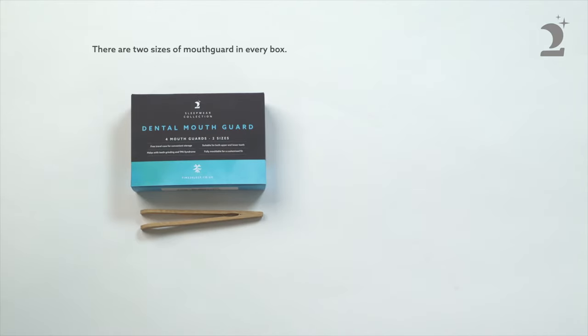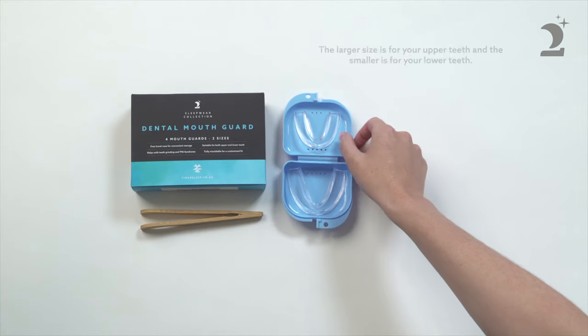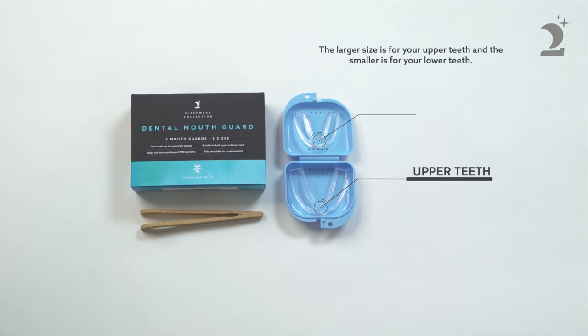There are two sizes of mouthguard in every box. The larger size is for your upper teeth and the smaller is for your lower teeth. Please note that the mouthguard will shrink a little during the moulding process.